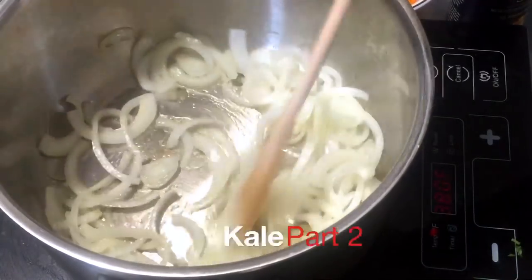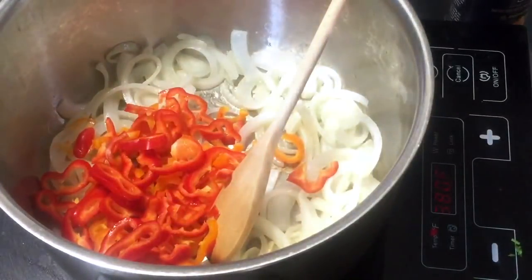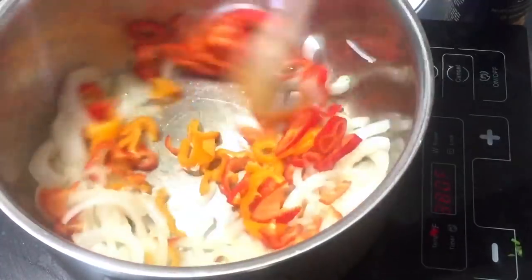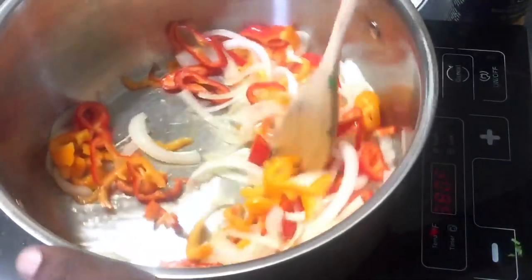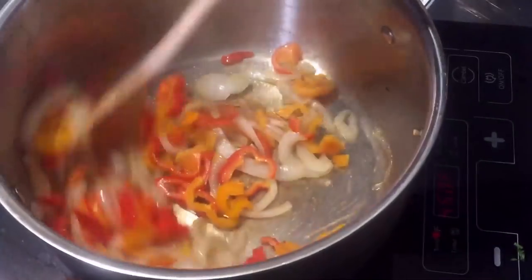Now I have an onion that I've sliced and I'm beginning to cook it in some olive oil — I'm doing this quickly for the sake of time. I'm going to add my peppers; I'm using red and orange small sweet peppers. I'll just cook this for about a minute.